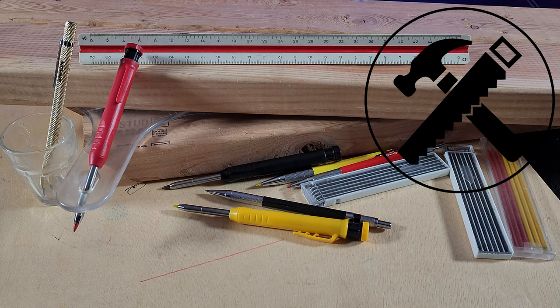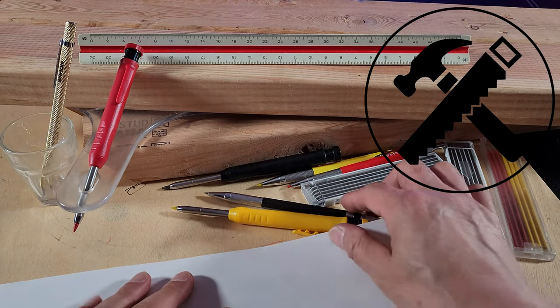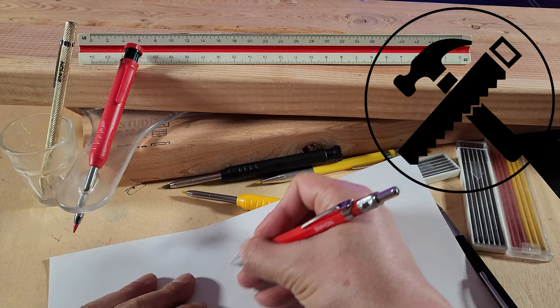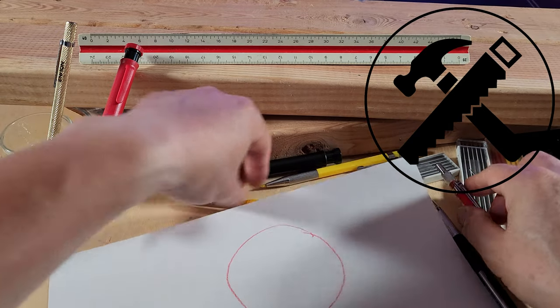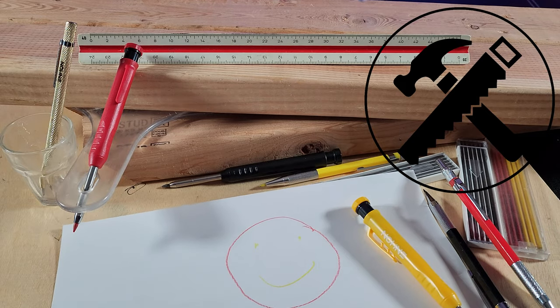This is truly an amazing complete set of carpenter pencils. You have different colored lead and different sizes for all of your carpentry or construction work. And my personal favorite — you can reuse the pen for beautiful artwork, like a nice big smiley face. Get yours today, only from Enhan.